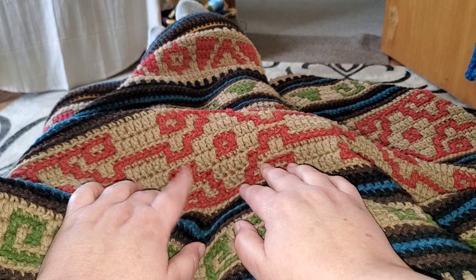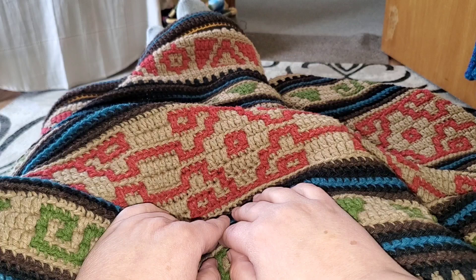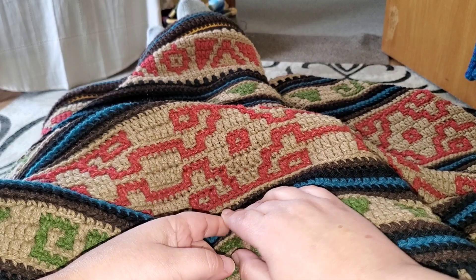However, you do not have to use this yarn. You can use any yarn that suits your budget — there are plenty of budget-friendly yarns out there. If you choose an acrylic yarn, you will want to use a medium weight number four or a worsted weight yarn.